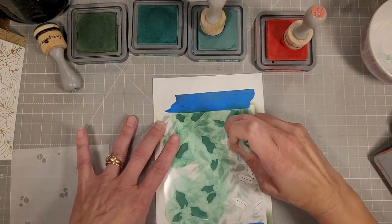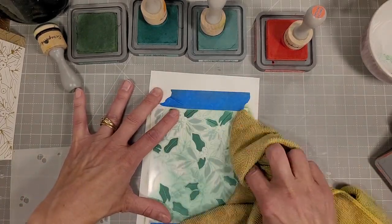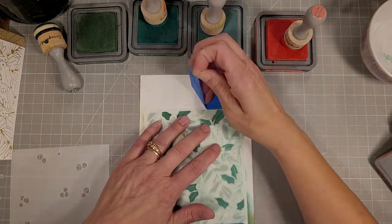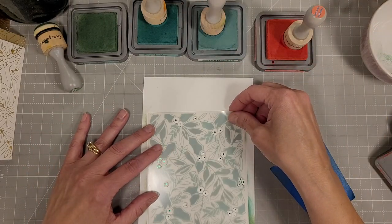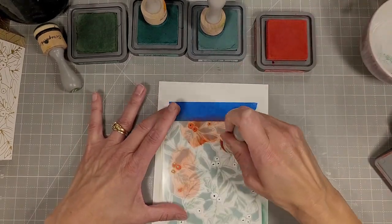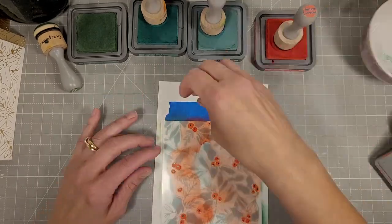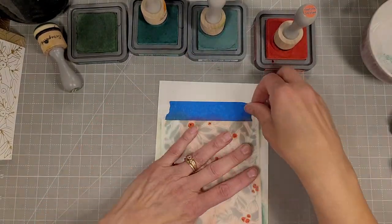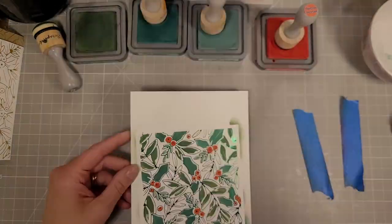I'm using rustic wilderness, pine needles, evergreen bough, and festive berries. I'm wiping off the stencil between layers so I don't accidentally get ink in the wrong spot, and it also takes some of that ink off the foiling and keeps it nice and bright. Here we have the festive berries over the green foiling — look at that, it turned out gorgeous.